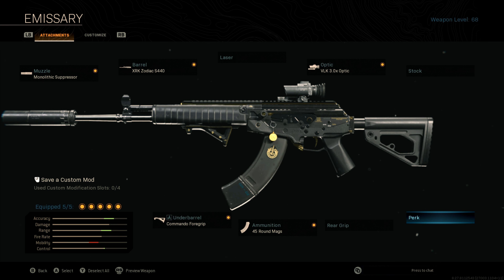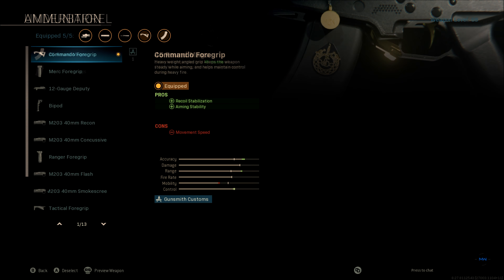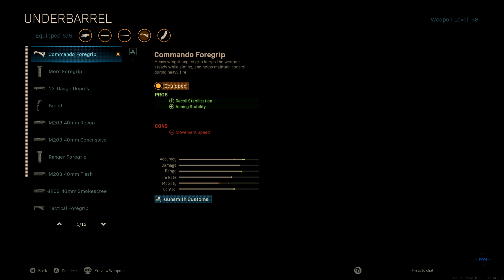We're going to start off with the CR56 AMAX. This weapon has been talked about numerous times by massive YouTubers such as Nick Merckx, JGod and other top-tier YouTube gamers. In order to turn this into an absolute killing machine, you need to attach the 45-round mag. That's going to allow us to take on entire squads without having to reload. To boost our recoil stabilisation and increase our aiming stability, meaning that we can get more accurate shots, we want to attach the Commando 4 Grip.